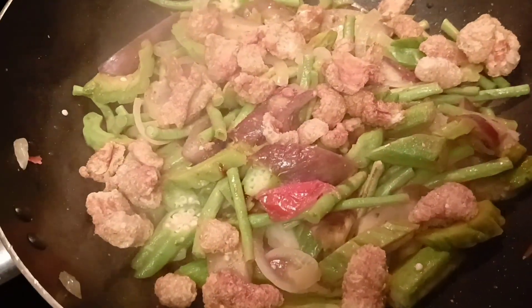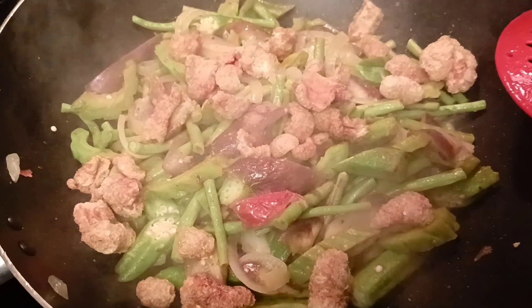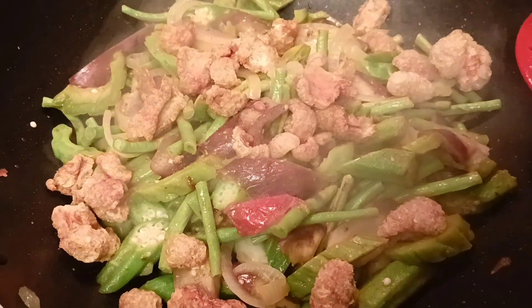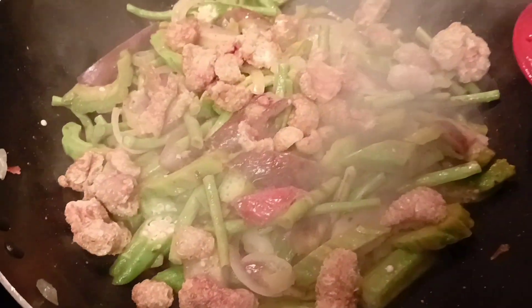In a few minutes, or five minutes, it will be done. Pinakbet with chicharron. Thanks guys for watching and have a good day. Bye!